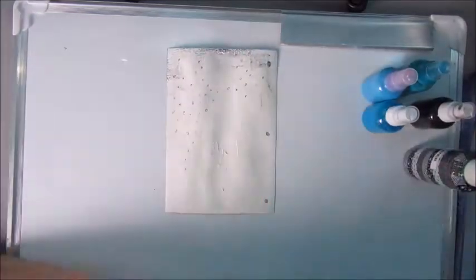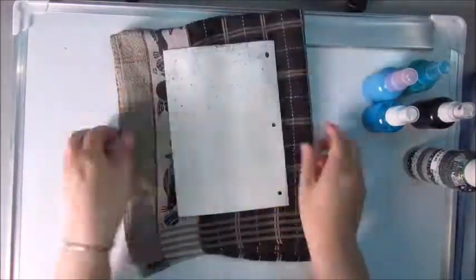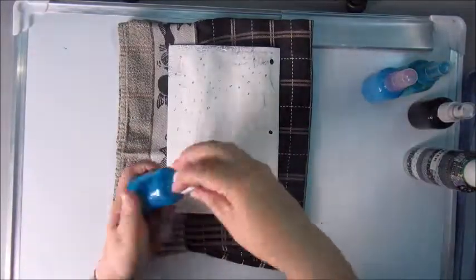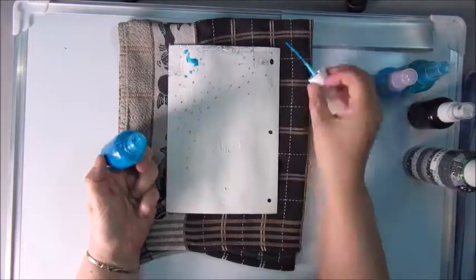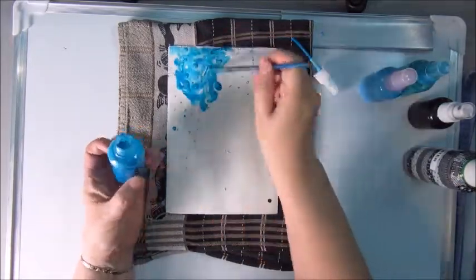Then out come a few of my acrylic spray paints that I made myself, and I'm going to play a bit adding some color, spraying some water, using a brush, and using the pipette, trying to create a very nice background.